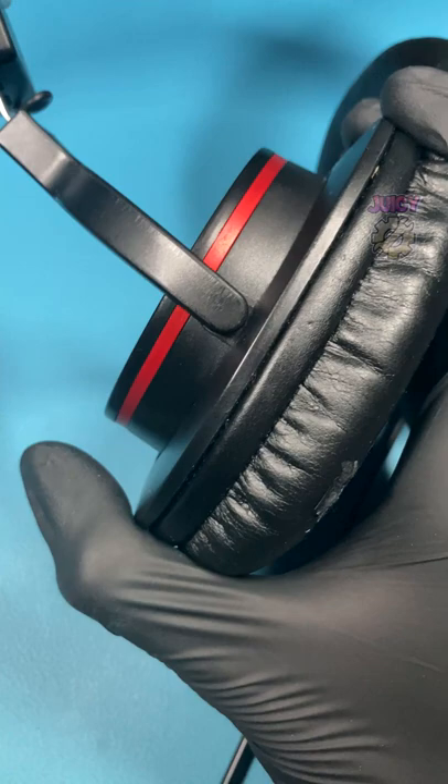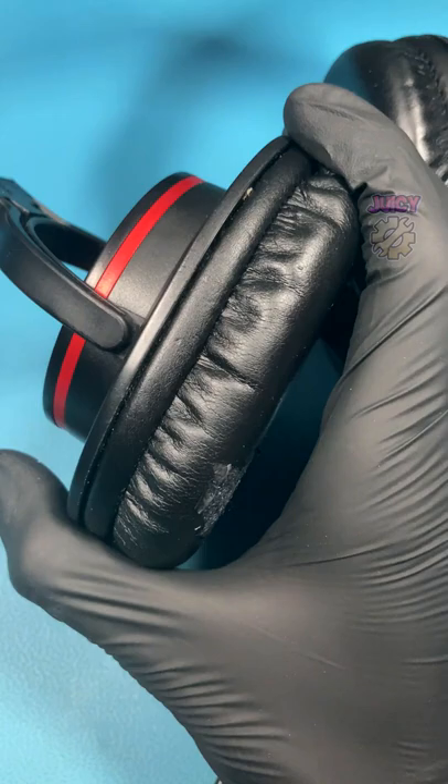There are three different ways normally to separate the earpad. The first method is it's actually clipped into place, and you'll need some kind of prying tool to push into the headphone and pop it out of place.